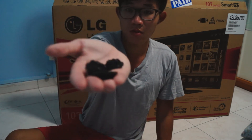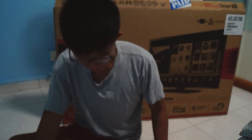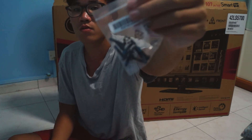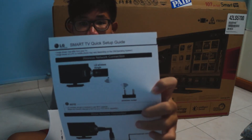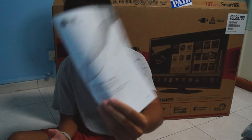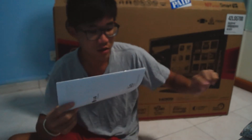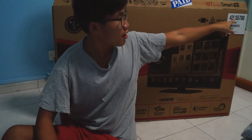We have a few of these circles, and we have some more screws. We have a quick setup guide and we have the owner's manual for the LED LCD TV. The model name I think is right here — it says LS57 or 58. So right here it says LS57, so I think it is LS57.